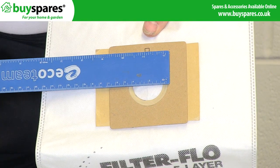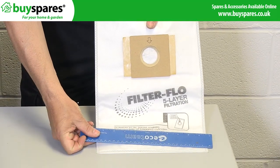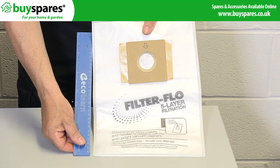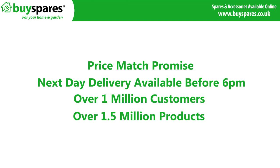They come in packs of 5 and have a 50mm diameter opening and measure 257 by 353mm. For all the spares you need, visit the BuySpares website.